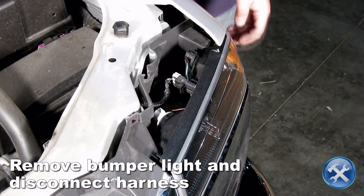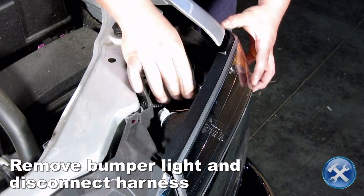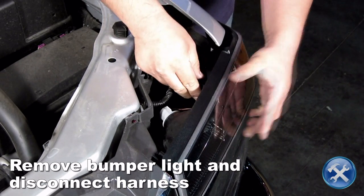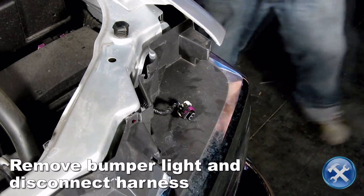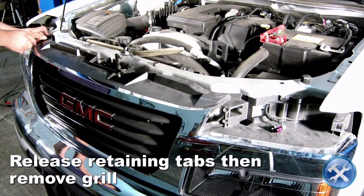Now we can remove the bumper light, then disconnect the bumper light harness. Release the retaining clips holding the grille onto the truck.